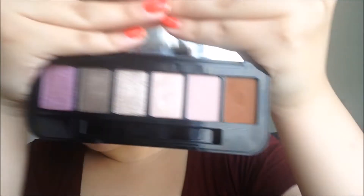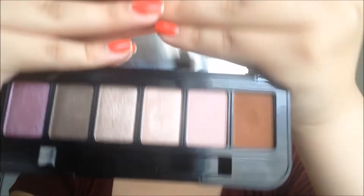Hey guys, welcome back to my channel. Today I'm going to be doing a look using the Buxom eyeshadow palette — this is a customizable palette that I made at Sephora. I'll show you the colors. I'm going to be using most of the colors on this palette. I did do first impressions on the foundation I'm wearing, so that's why I didn't include it in this video.